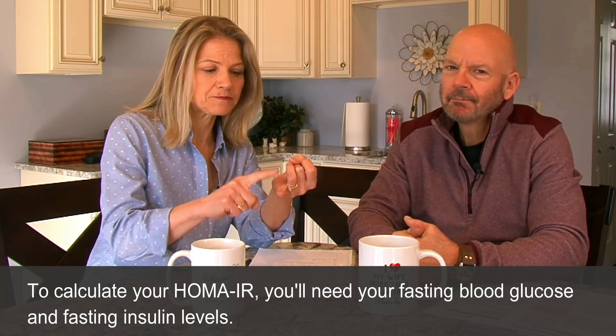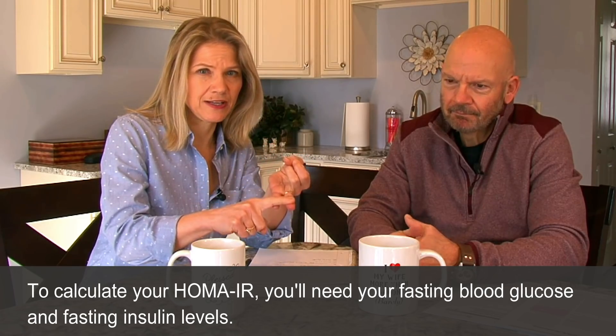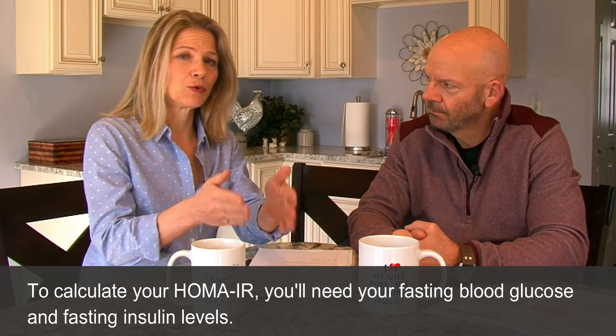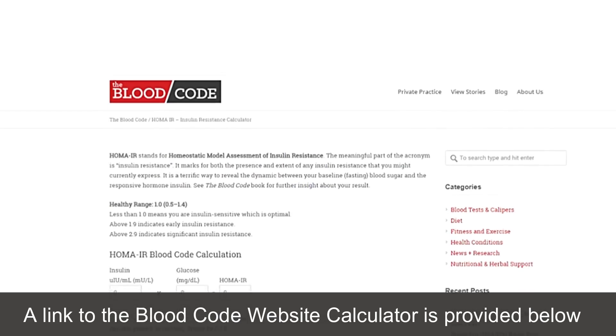So how the HOMA-IR test is done is with just one blood draw. If you would like to get this done the next time you go in for your blood work, you have to ask your doctor to have two things included: your fasting blood glucose and your fasting insulin level. Those are the only two factors that you need. Then you can go to a website called TheBloodCode.com, run by Dr. Richard Maurer.